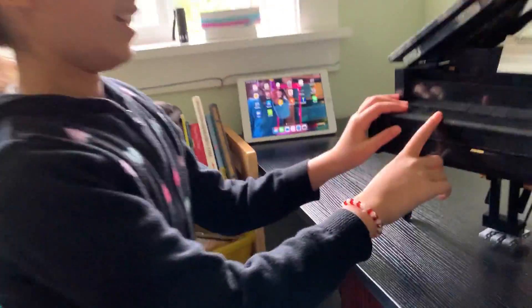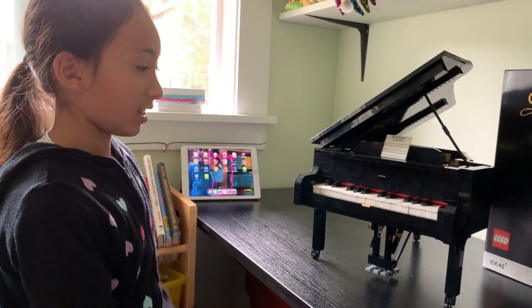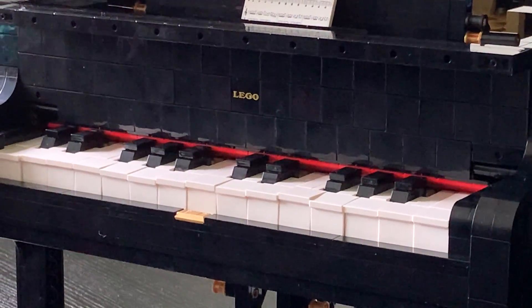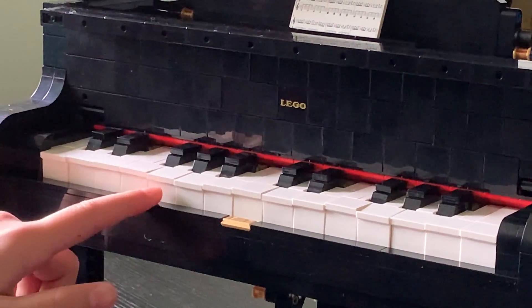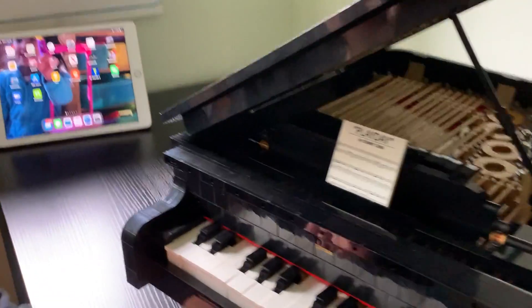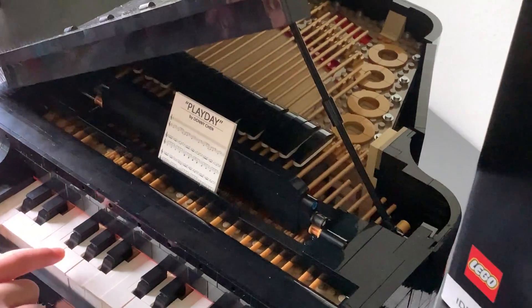If we open this, we will see the piano keys. Right here is an old-fashioned LEGO logo symbol. And if we press one of the piano keys, each damper will go down depending on the individual key like that.